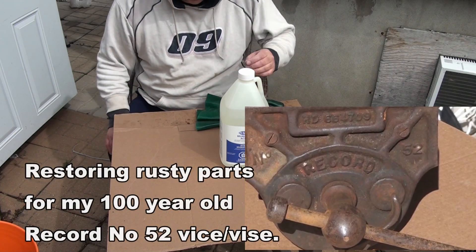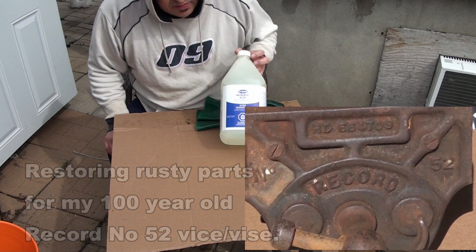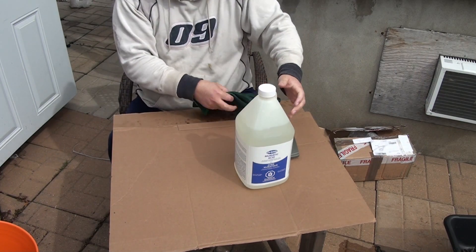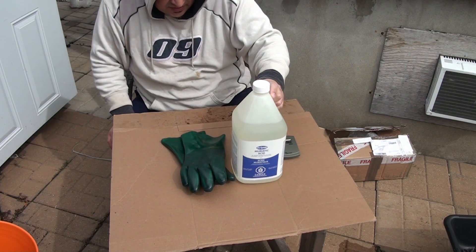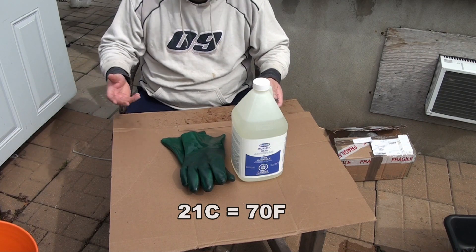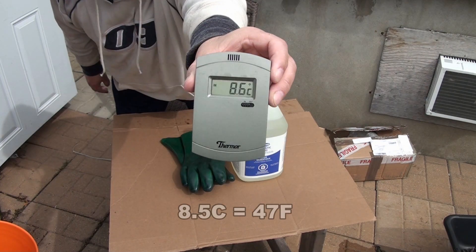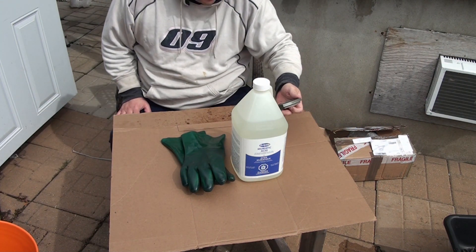Now it's time to remove the rust, and I hear that this muriatic acid is supposed to be the best thing to use. Dangerous stuff, so make sure you wear gloves. Reading the instructions, it says that for best results use it when it's 21 degrees Celsius — around room temperature. My thermometer only registers 8.5 degrees outside. I'm not going to be using muriatic acid inside the house.